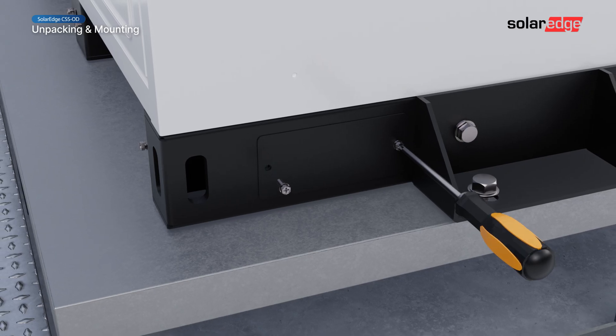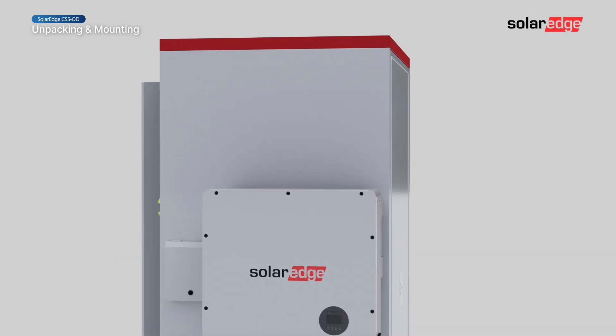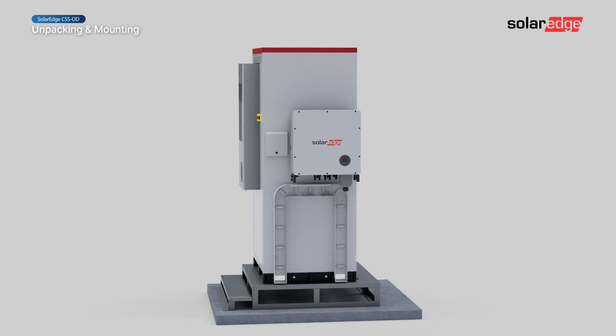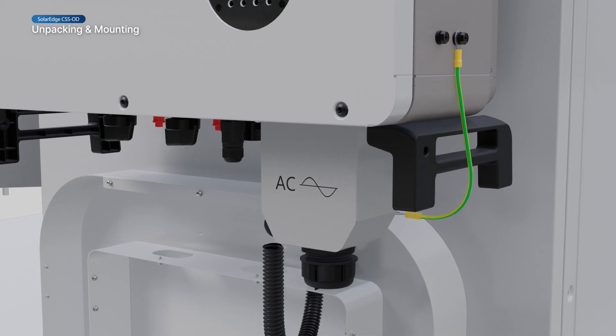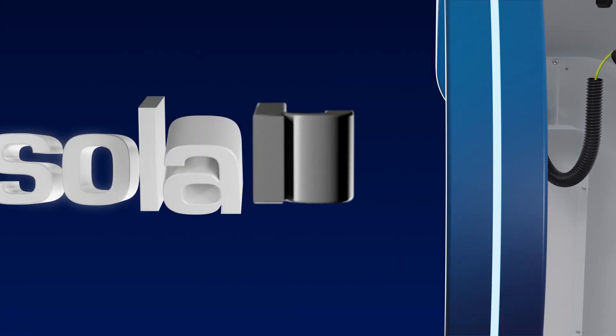Remove the cover plate from the bottom of the battery cabinet to enable cable access. The SolarEdge Commercial Storage System is now successfully mounted. Join us for the next video in this series where we will guide you through the wiring process.